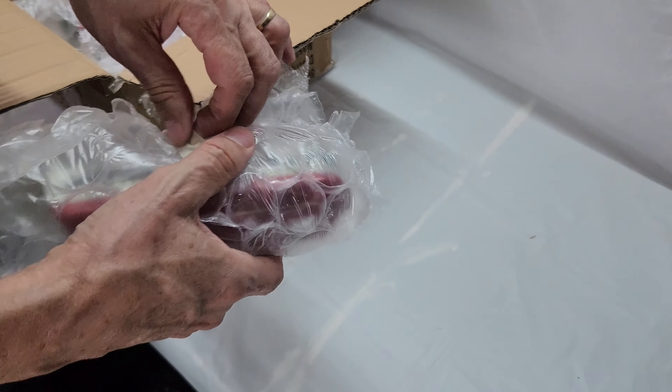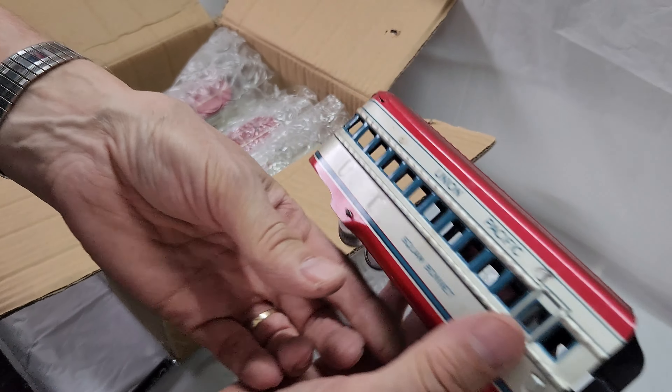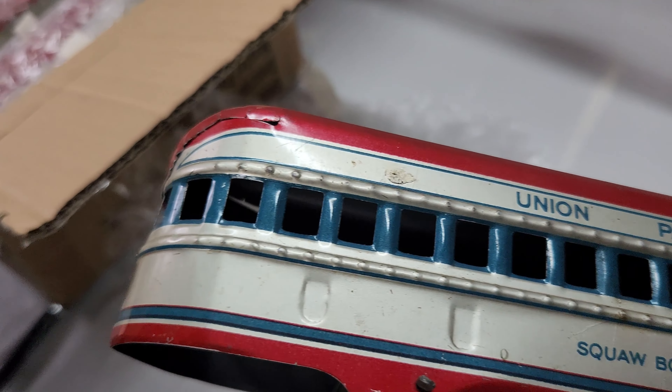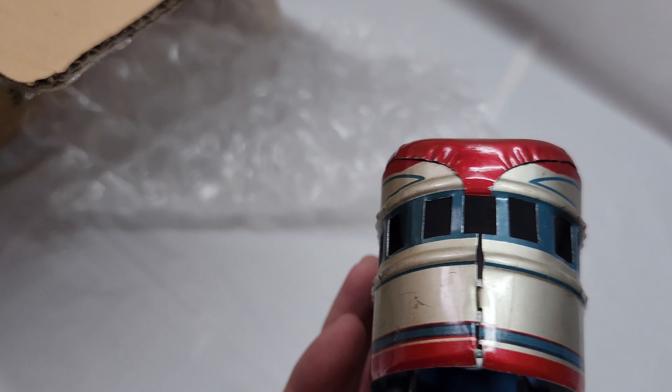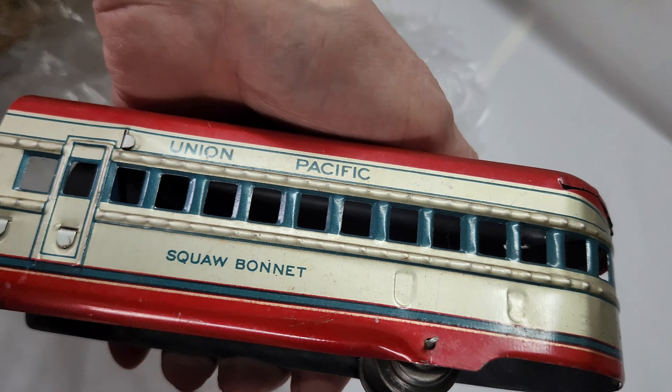This is actually the first set where somebody actually used masking tape. Nice. Some of you with a keen eye might have noticed this sitting in the background of some of my earlier videos. I'd previously recorded this, but wasn't quite sure if I was going to upload it. But seeing as how much love the other Marks sets were getting, I thought I'd give it a try.